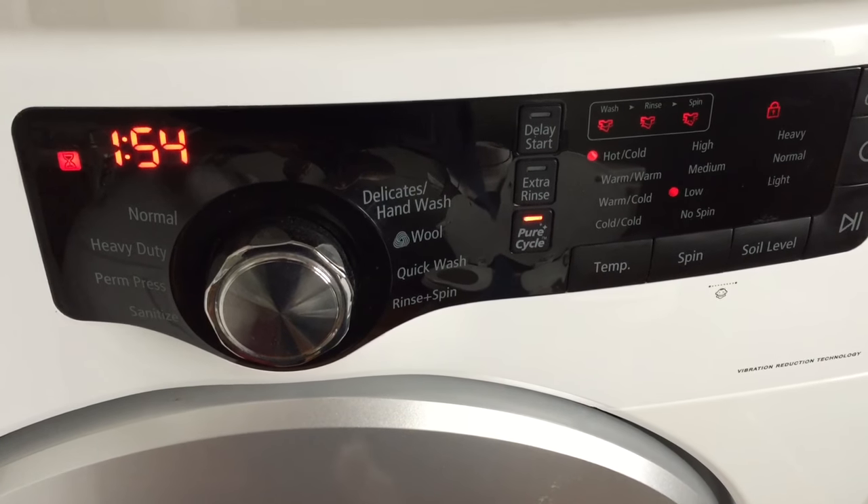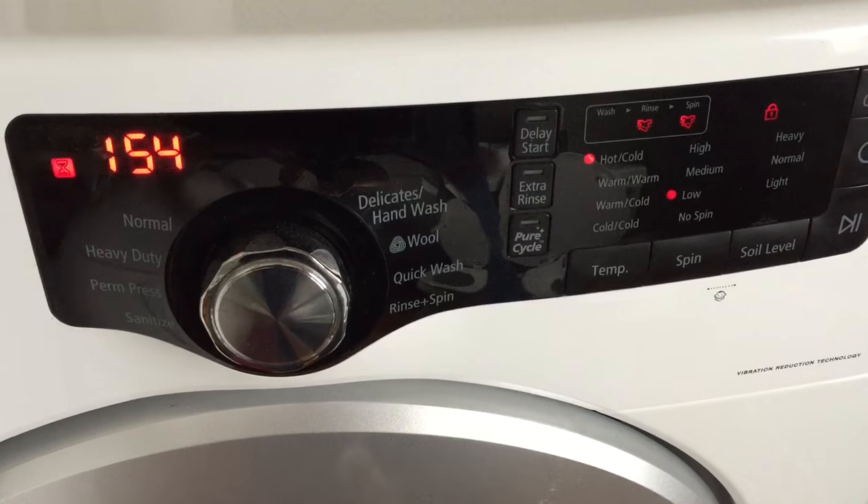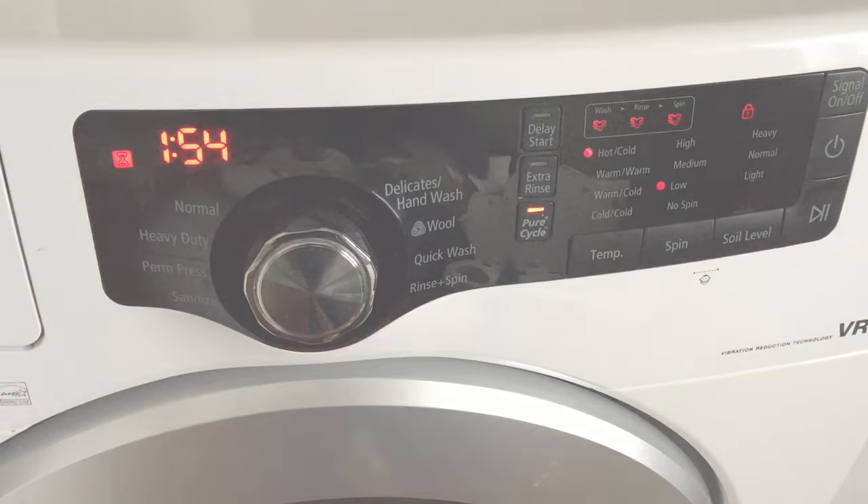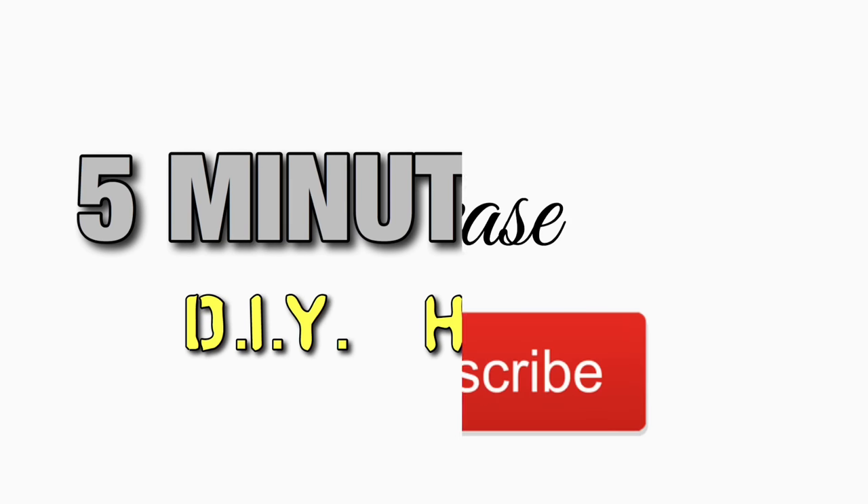One more thing: you can run your washer's pure cycle. That helps clean everything out as well. Please comment below if this helped you out, and subscribe. Thanks.